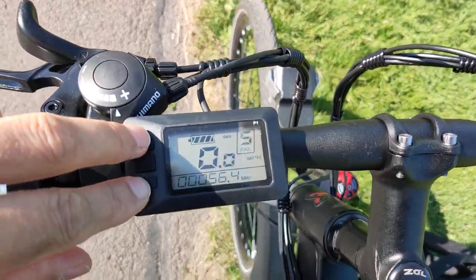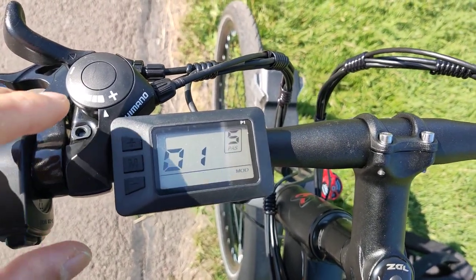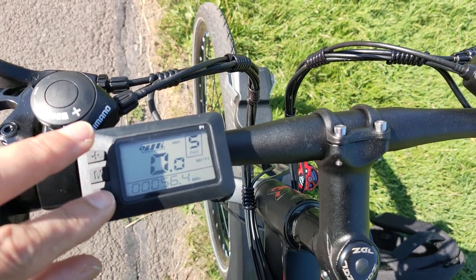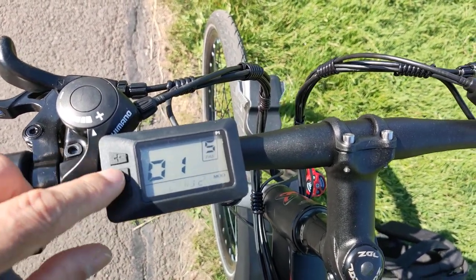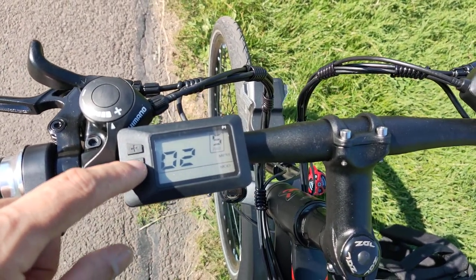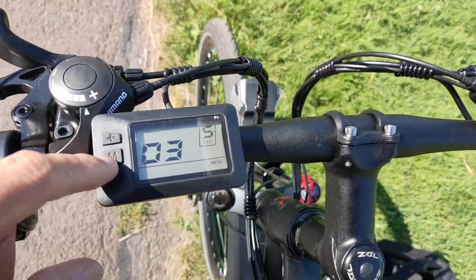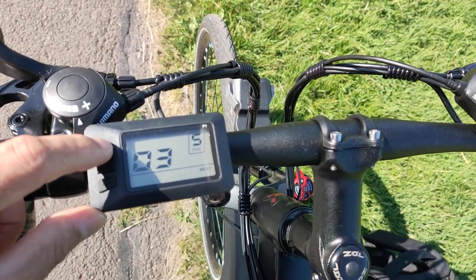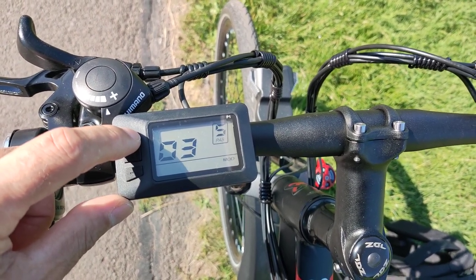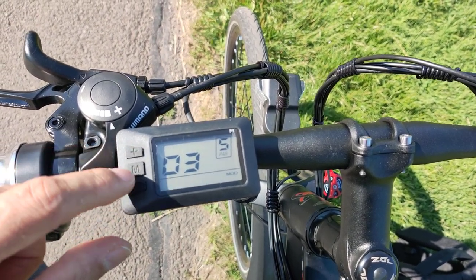Back to the settings. P2 is changing between kilometers and miles. Number three is voltage grade — options are 24, 36, 48, and 52 volts. The default is 36, so let's leave it at 36. Hold the M button for a few seconds to confirm and move on.